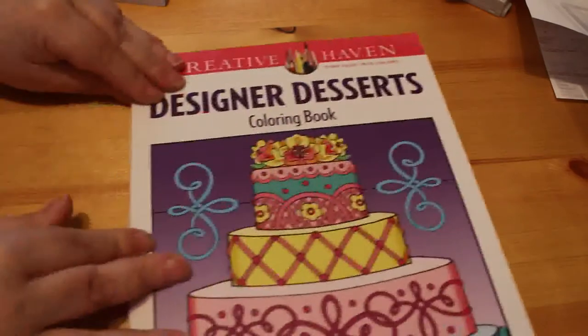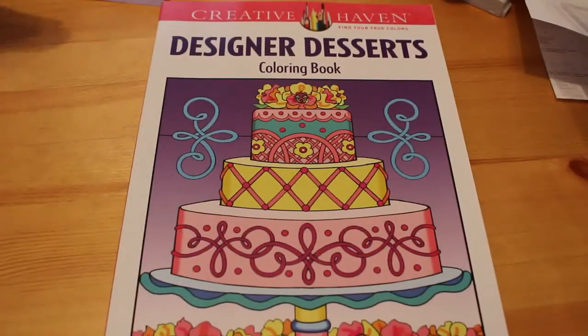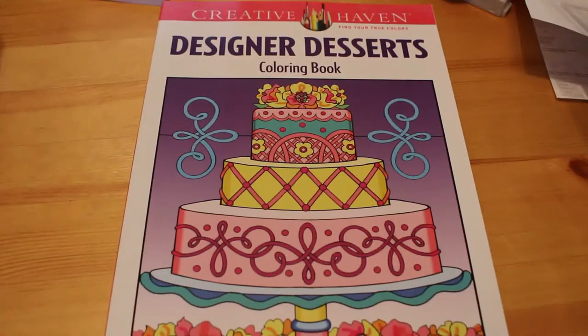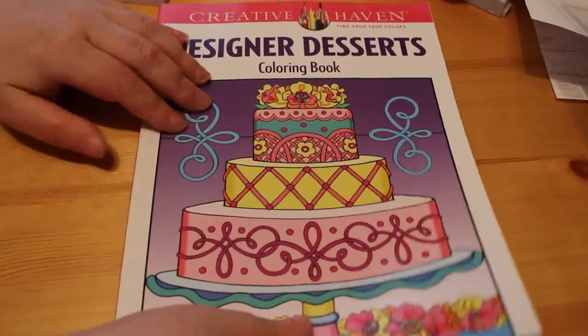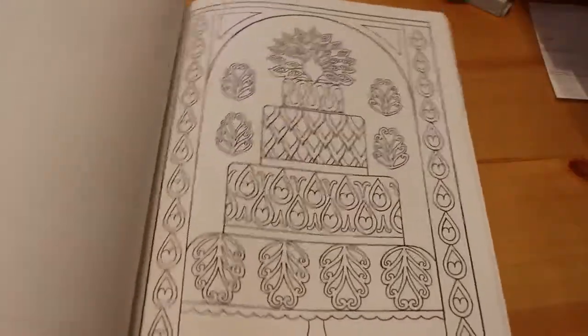There is another Creative Haven one you've already seen — Designer Desserts. This is one I'm going to be doing a coloring catch-up from once I've finished the Hannah Lynn. I really like this one, it's just really cute. I have done a flip through of it.